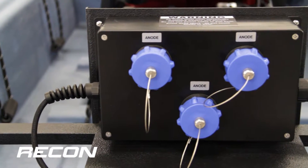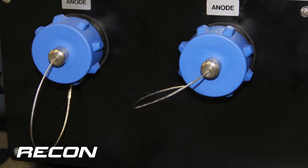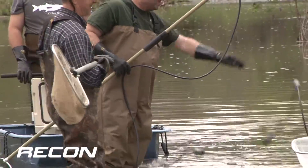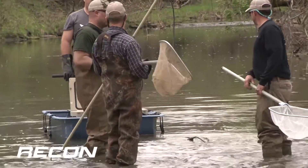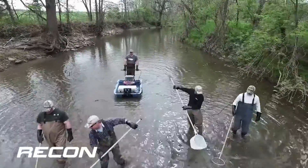The base model is equipped with three anode receptacles. However, it can be customized to meet your needs. The system includes durable anode poles with safety switch and floated waterproof cabling. Additionally, the handlebar with safety switch is adjustable and removable.